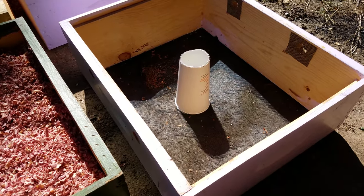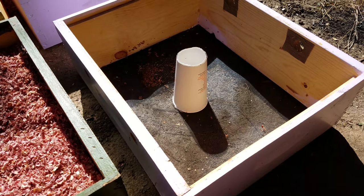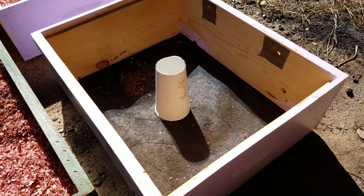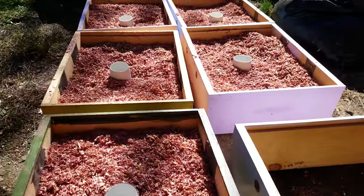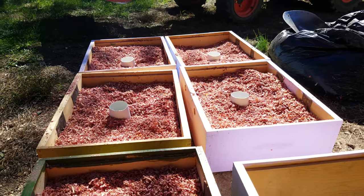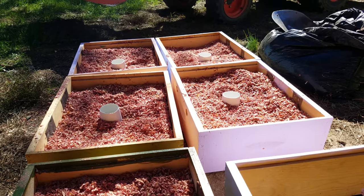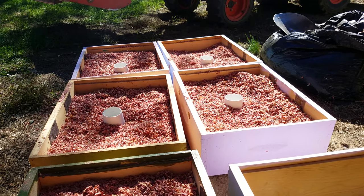It's October 18th and we're supposed to have a pretty good frost tomorrow night, so I'm just getting my girls ready and I want to give them every chance I can. I posted a video on this last year about the same thing, so you can watch that one too on YouTube. This is just a new update on the bees — hope you liked it, thanks for watching.